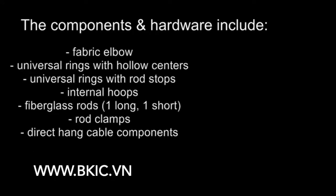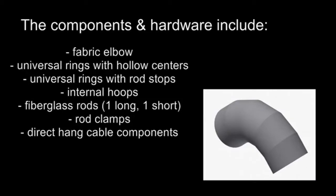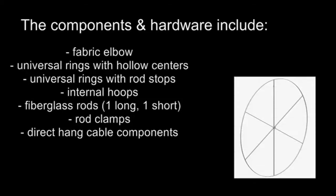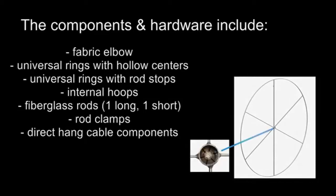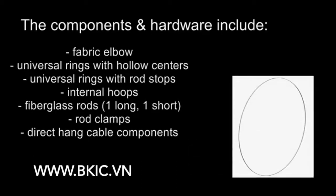The components and hardware include a fabric elbow, universal rings with a hollow center — this number will vary depending on the angle and diameter of the elbow — universal rings with rod stops, two per elbow, and internal hoops, which will also vary in number. See the installation guide to establish how many rings and hoops will be needed for each elbow.